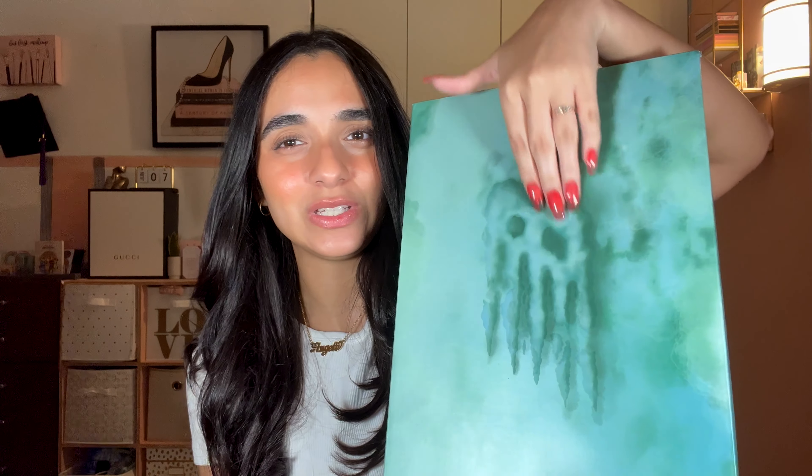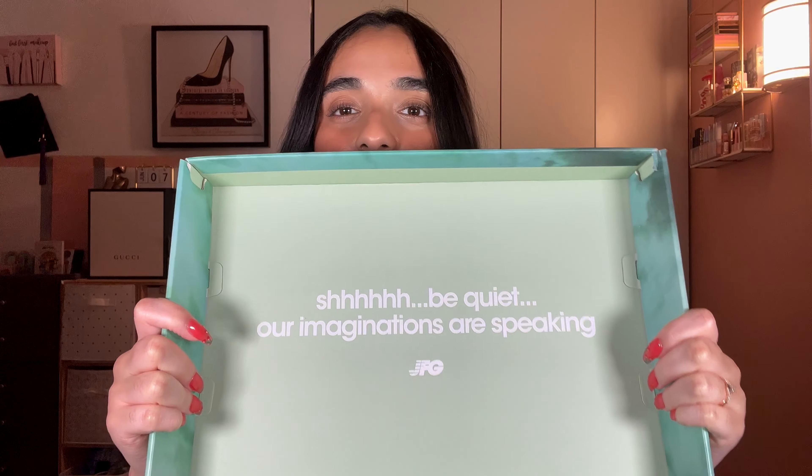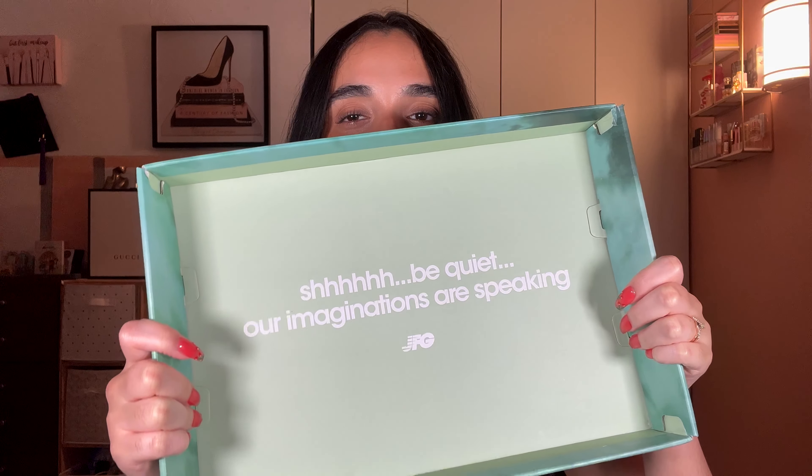The New Balance logo kind of looks smoky or hazy, with New Balance branding throughout. On the side it says 'made for us,' which I think is really cool. The rest of the box is a dusty sage color. The inside of the box says 'eat quiet, our imaginations are speaking.' I think that's really cute.